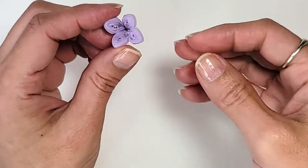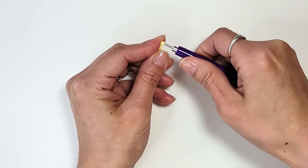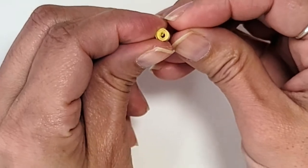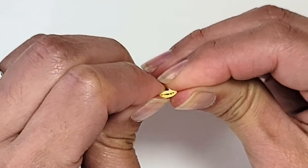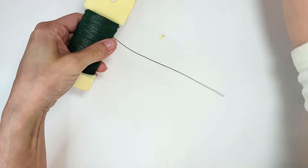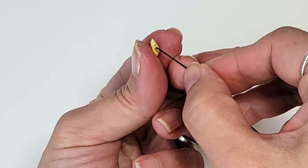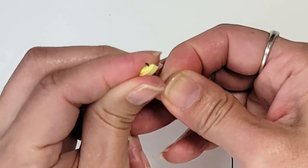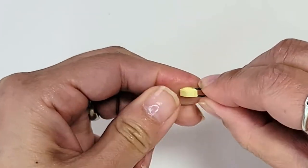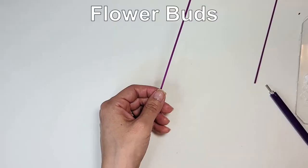For the flower centers I'm making a small marquee by rolling a short strip of yellow three-millimeter-wide cardstock — I've never used so many different widths in one project. Let the coil relax, glue shut, and pinch opposite sides. Cut a segment of floral wire — about four to five inches long — then thread it through the marquees and bend it down.